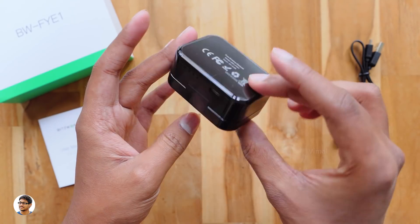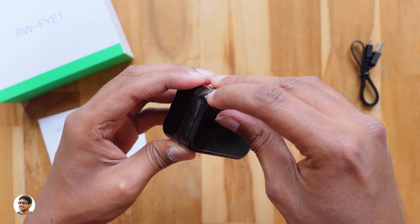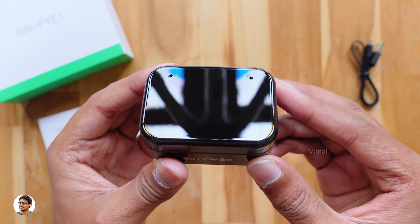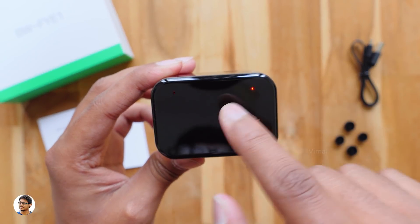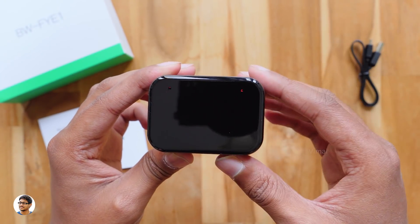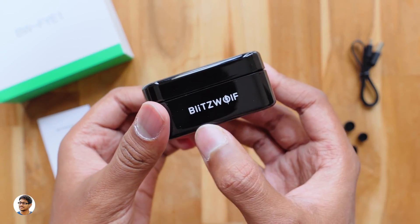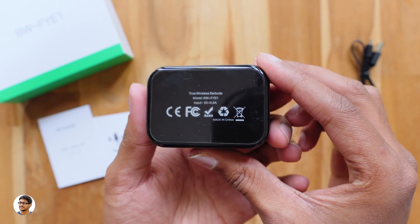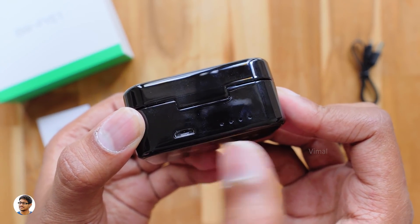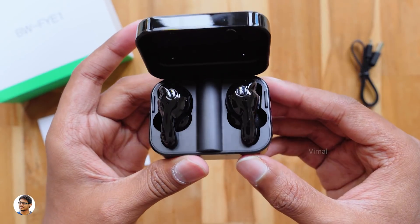The BW-FYE1 comes in this sort of case, which itself is a charging hub for the earbuds. It's got a built-in 700mAh battery and automatically starts charging the buds as soon as you place them in. The build quality of the case looks nice — it's made of plastic with a glossy finish. At the top you've got two holes to see the charging status. The case feels very light, weighing only around 60g, with Blitzwolf branding on the front. At the back there's a micro USB port for charging and a battery level indicator showing how much juice is left.